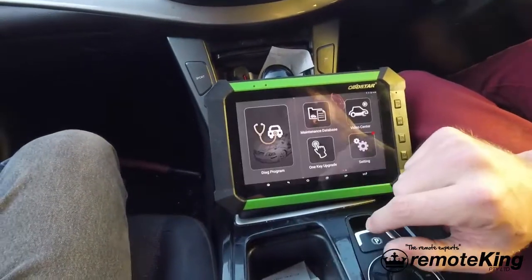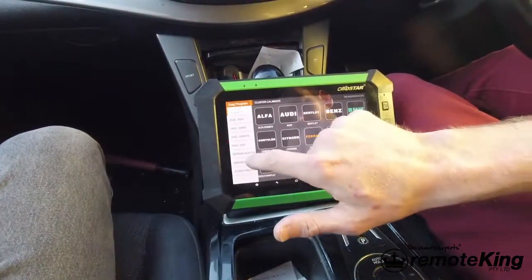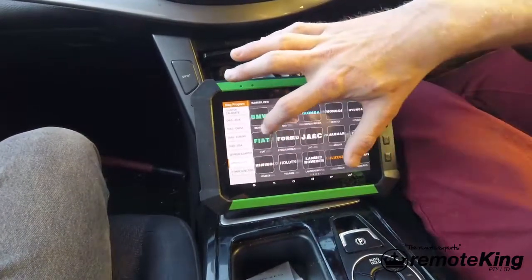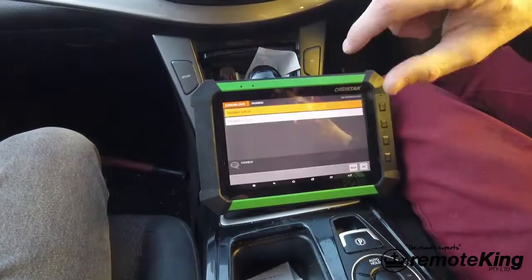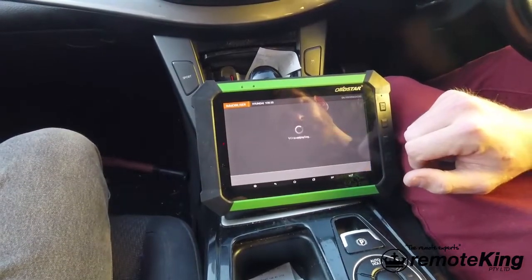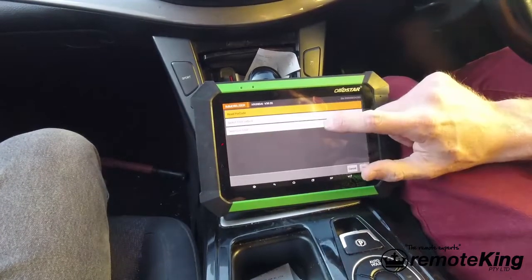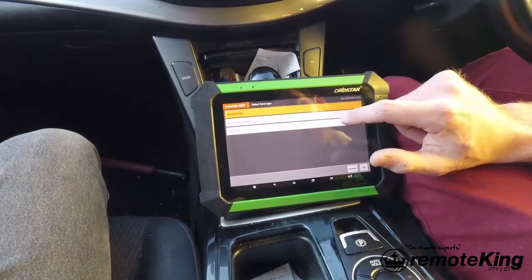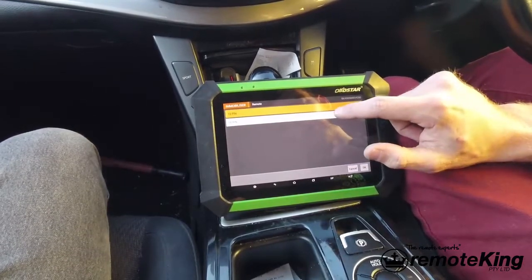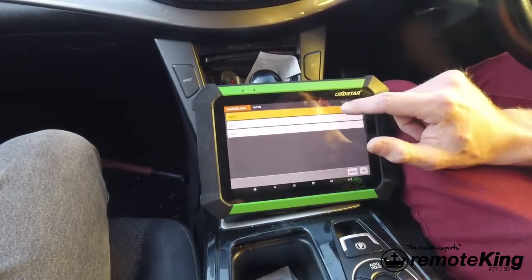We're going to hit agree, go to Diag program, select immobilizer, then come over to the manufacturer of Hyundai. We're going to hit the latest version, go to select from type, select remote, select 16 pin, and for this vehicle it uses type 1.